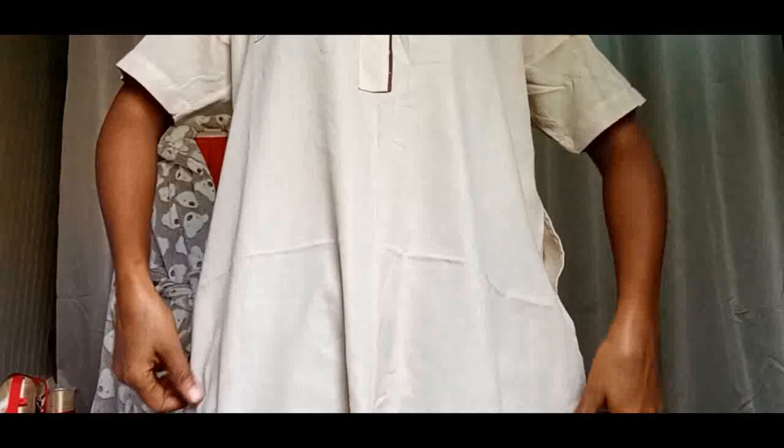Lovers of fashion, creativity, and classic style, welcome back to my YouTube channel! Today we are going to transform a kandula — here it is — into a straight fitting dress, and we are going to take measurements because we need a fitting.